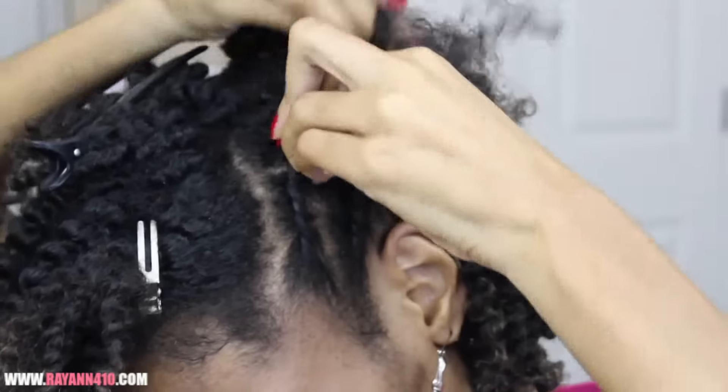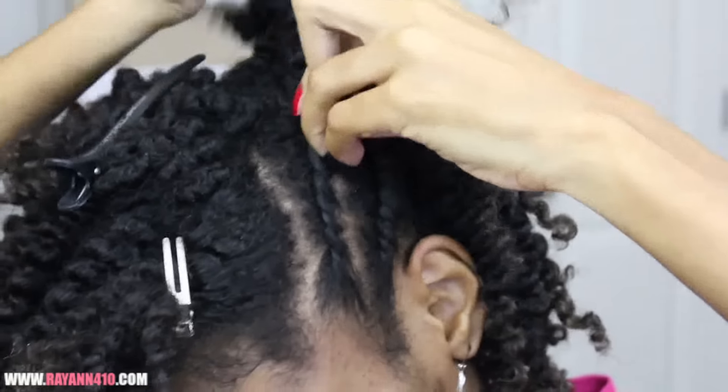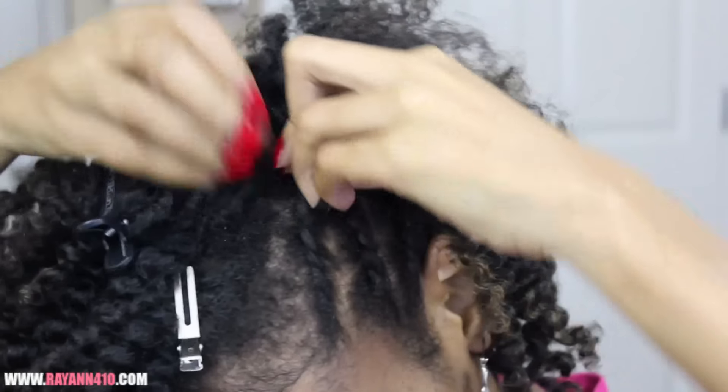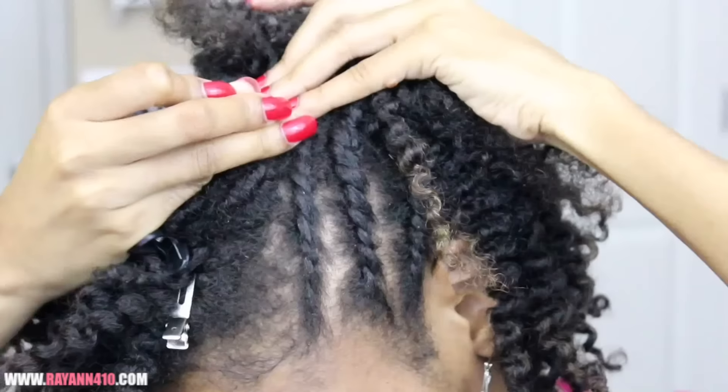I'm just going to continue my way on up and stop towards the middle of my head, sort of like the crown. That way I can build up that volume and height towards the middle of my hair, which is going to give the illusion of the frohawk and give the rest of my hair a place and base to lay.